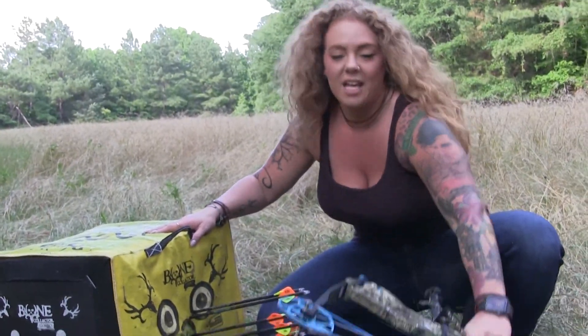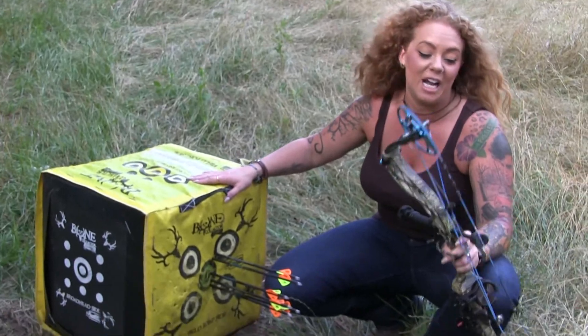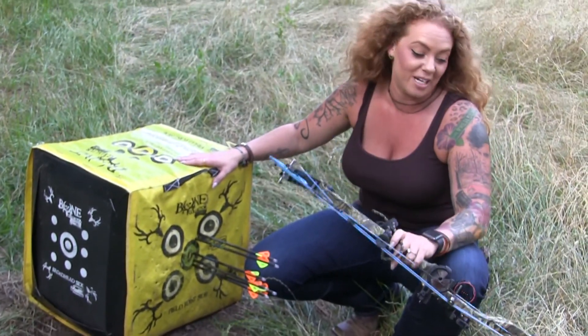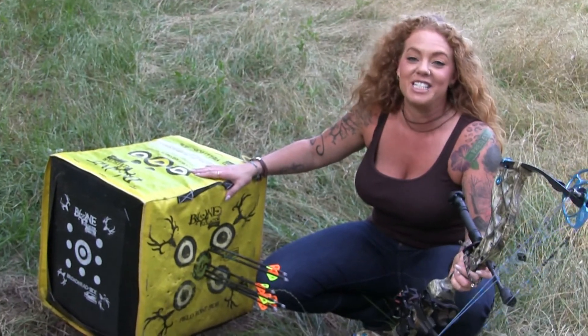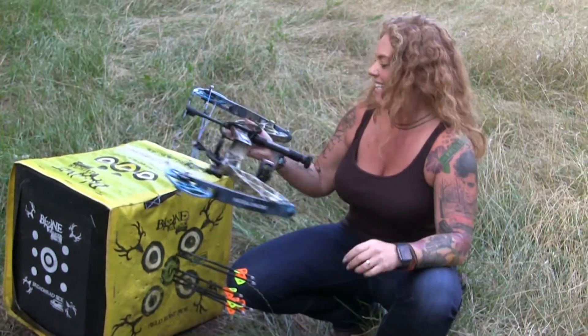I just shot my new Eva Shockey bow by Bowtech. It's smooth, quiet, lightweight, and obviously pretty dead on. I love it, I really enjoyed it, and I can't wait to get me a buck this year. Awesome baby, proud of you. Thank you baby.